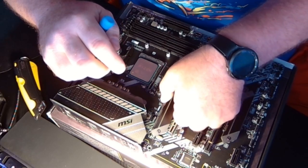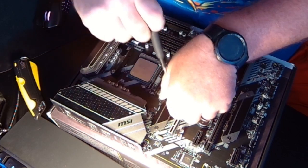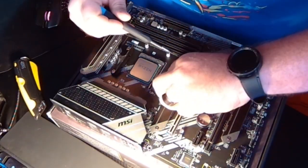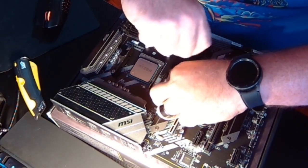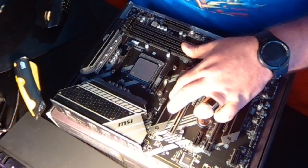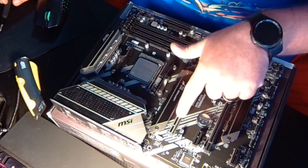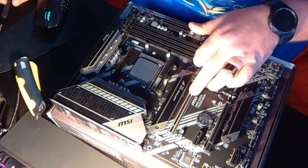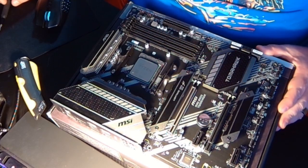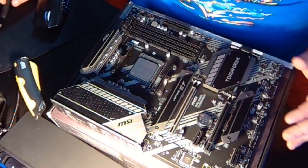Before we do the RAM, just want to mention: here's your 16x PCIe 4.0 slot — that's going to accept your graphics card. You always want to make sure your graphics card is in your top slot. On older boards that's not necessarily true for all of them, but on newer boards everything goes in the top slot.